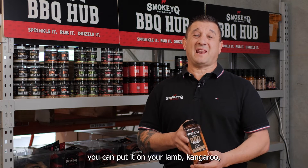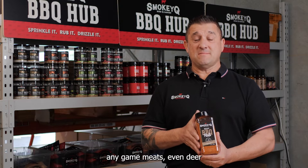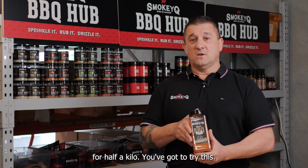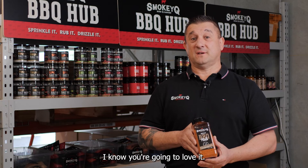You can put this on your beef, you can put it on your lamb, kangaroo, any game meats, even deer — and it's not that dear at $35 for half a kilo. You've got to try this, I know you're gonna love it.